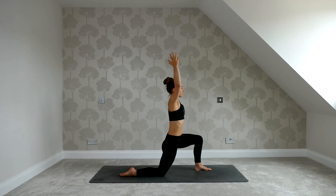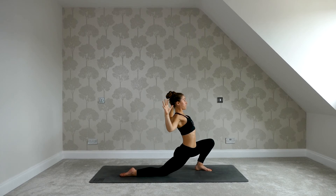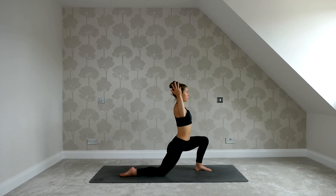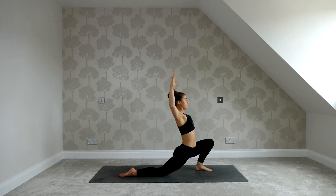A couple more like this — inhale reach up, exhale as you sink, send the hips forwards and down, roll the shoulders down the back. Two more: inhale reach up, press away from your mat; exhale sink, shift forwards. Last one — inhale reach up, press away from the mat; exhale, send the hips forwards and down. Open the arms and relax them by your side if you like. Focus on pressing the hips forward, so you begin to find a lot of big sensation in the front of the right thigh — that's the area we're targeting here. Relax your shoulders. Deepen your breath.